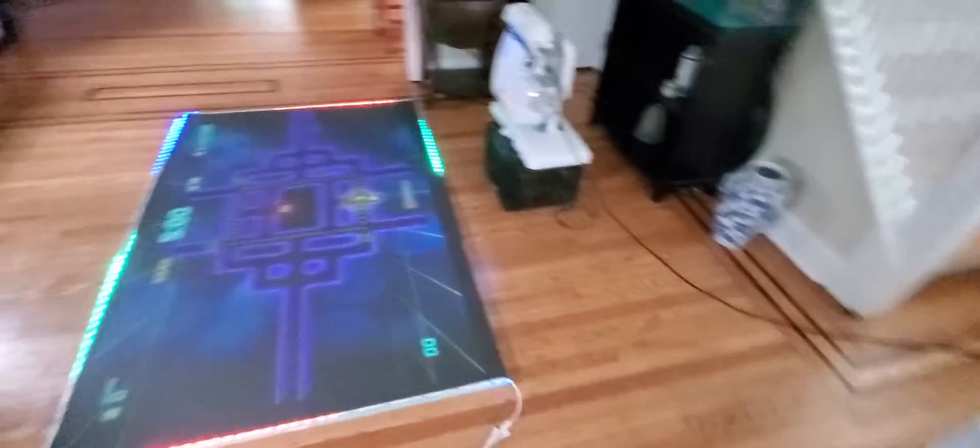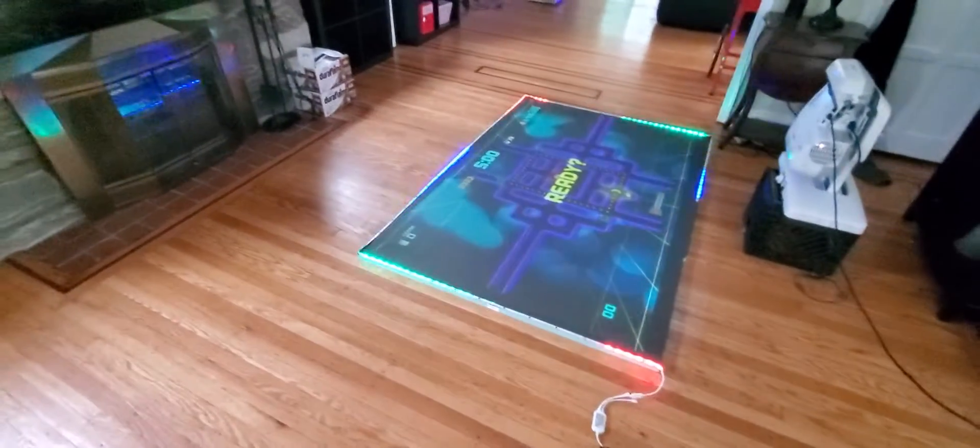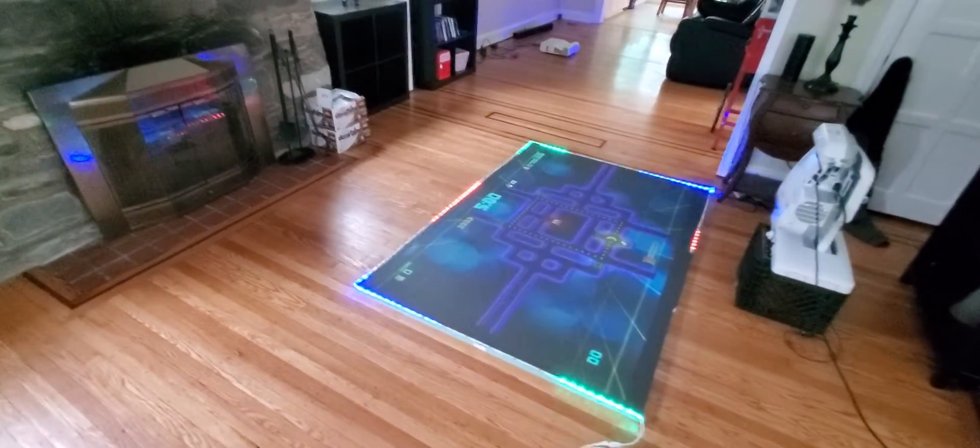My name is Kenneth Bird. I'm the creator of Supreme Ambient Light Rejection Screen Paint, or Supreme Ambient Light Technology Screens.